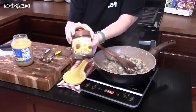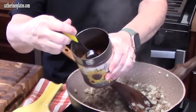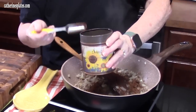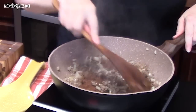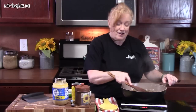We're going to add in some taco seasoning — or you can use fajita seasoning, whatever you like — two tablespoons. This is my homemade version, and you can find the recipe for that down below in the description box or at katharinesplates.com — just type in 'big batch taco seasoning.' Let's stir that in. Taco seasoning generally has salt, pepper, garlic, cumin, and chili powder — all those great flavors. So if you want to add anything extra, you can.